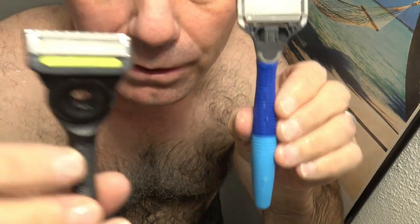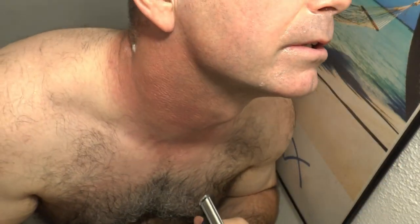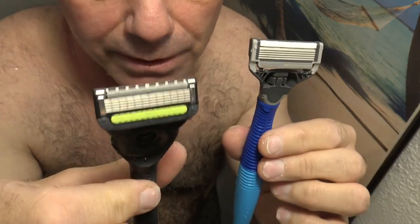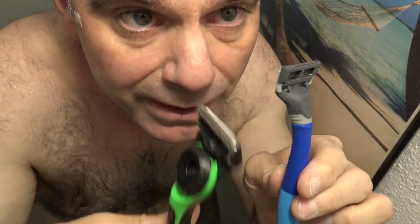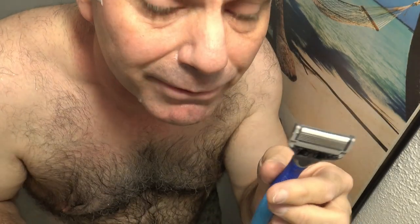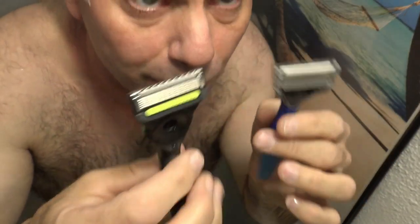It was actually pretty close to Harry's razor, which surprised me today. I didn't get any nicks and cuts, so they're both pretty evenly matched. I'll just barely give the edge to the X-Razor because I like the design and the way it feels, plus it's got more flexibility. I feel like I can really push harder against my face — it just feels a lot more comfortable to shave with.